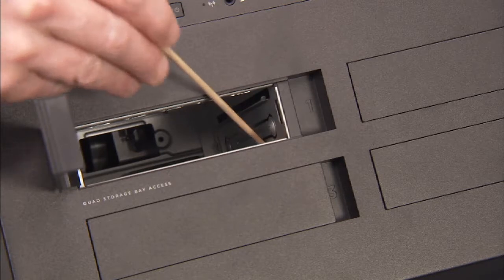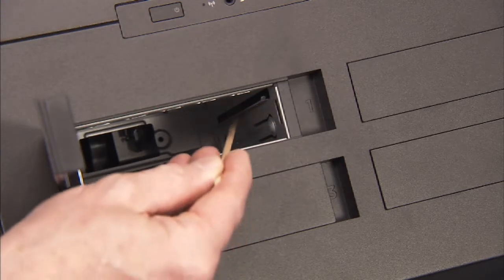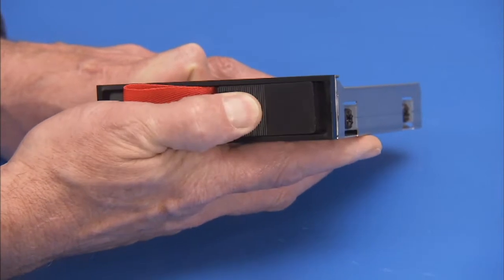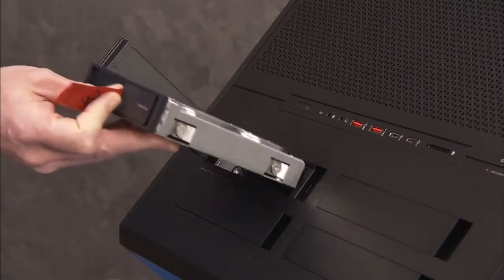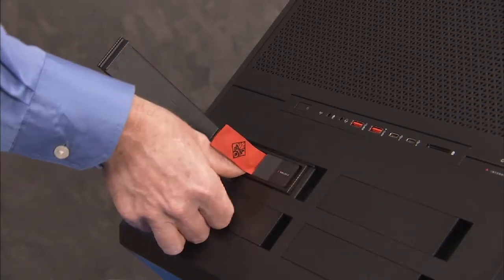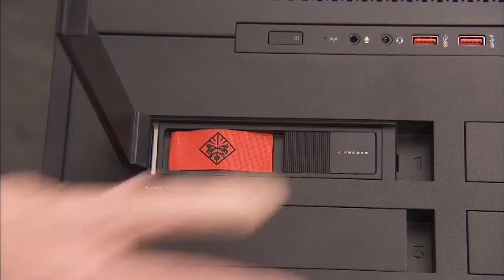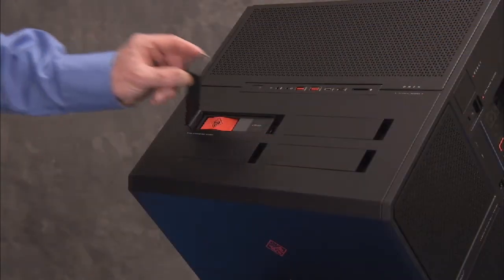There are guides on the inside of the drive bay that help to correctly align the drive bracket when replacing the drive bracket. To replace the drive bracket, first make sure the locking latch on the bracket is still in the unlocked position. Slide the drive bracket into its guides inside the drive bay until the connector edge of the drive is fully seated on the connector ports inside the PC. Slide the locking latch for the drive bracket to the right, locked position. Close the door for the drive bay.